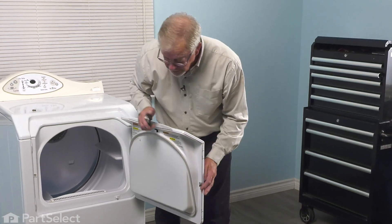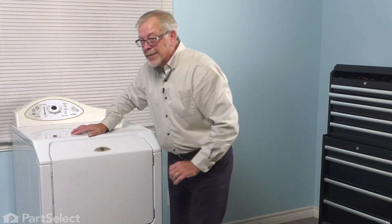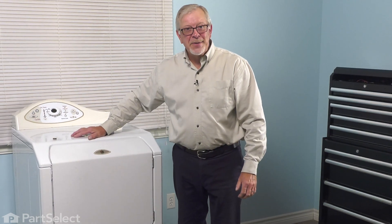Make sure it's firmly attached. Check the operation of the door and your repair is complete.